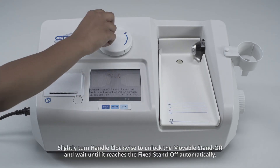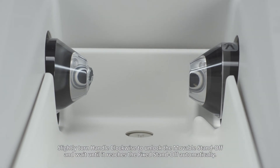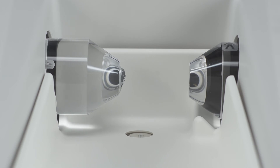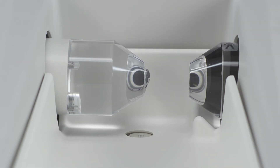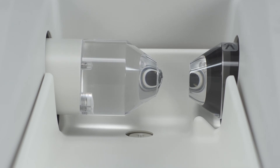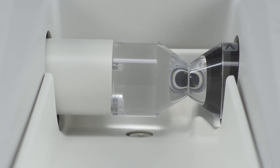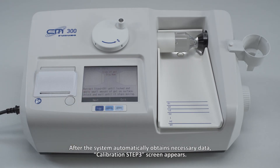Slightly turn the handle clockwise to unlock the movable standoff and wait until it reaches the fixed standoff automatically. Wait about 10 seconds to stabilize the contact between the standoffs and tap Next. After the system automatically obtains necessary data, calibration step 3 screen appears.